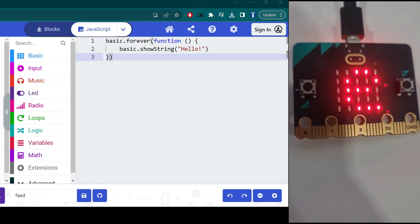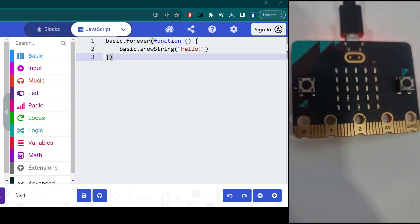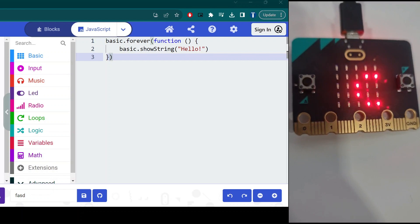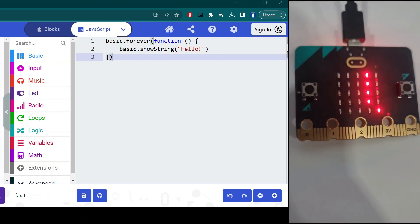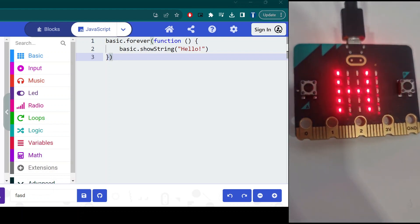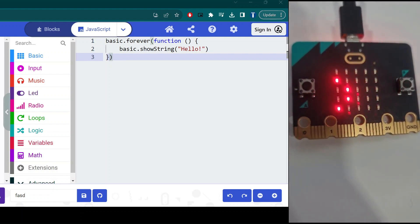This is an explanation of the simple code in JavaScript. The basic object represents the basic features and functions available on micro:bit devices. This code is an example of an event-driven programming pattern where the code inside the basic.forever block is executed repeatedly in a loop as long as the micro:bit is powered on.